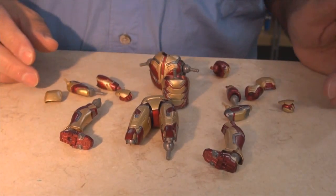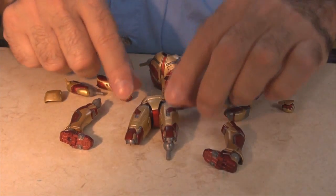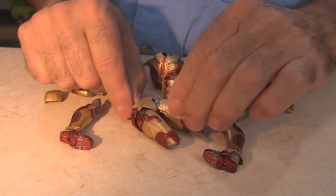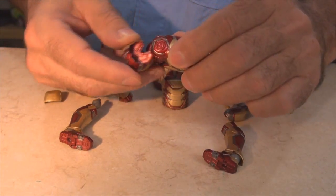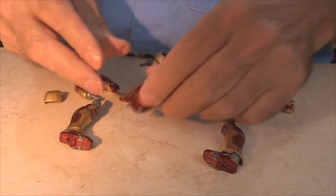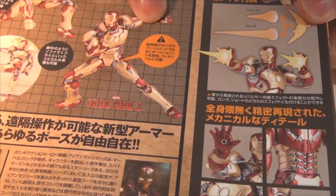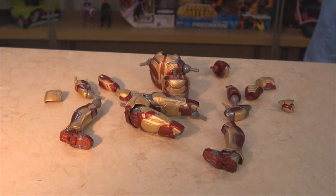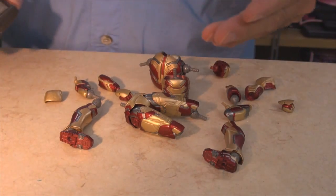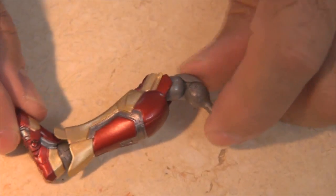With the Revoltech joints you can take him all apart and pretend the pieces are flying through the air, pretty much like in the movie. Just don't try to pull his main torso parts off — I'm pretty sure I've broken him doing that. The box even says in Japanese 'don't try to pull him apart right there,' which I couldn't read.